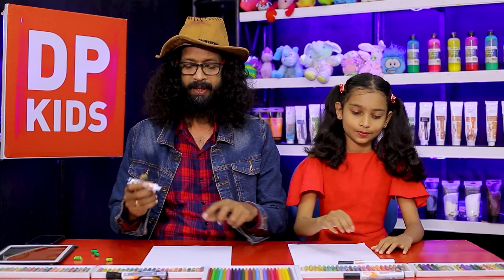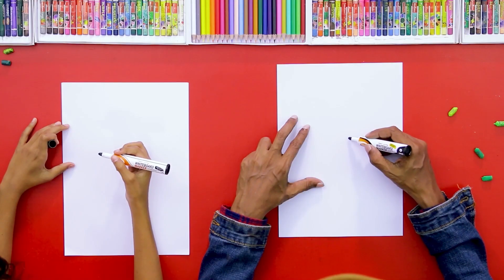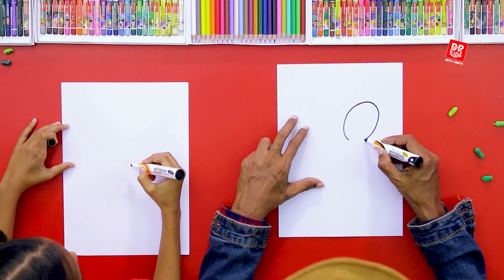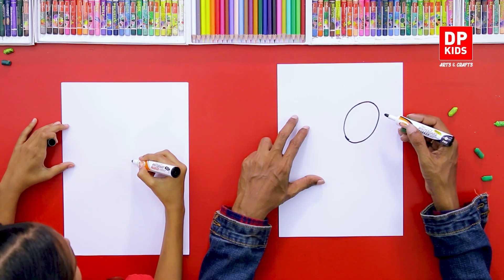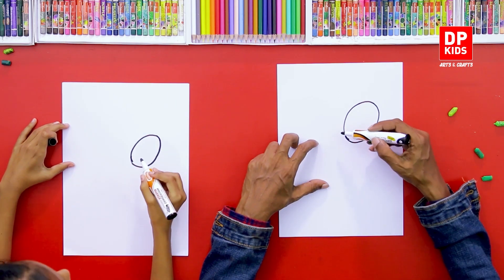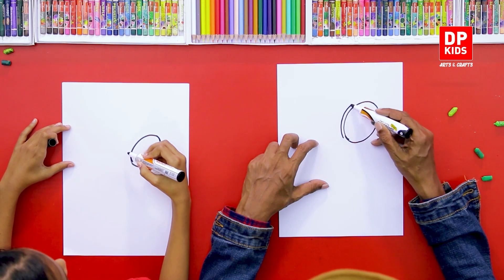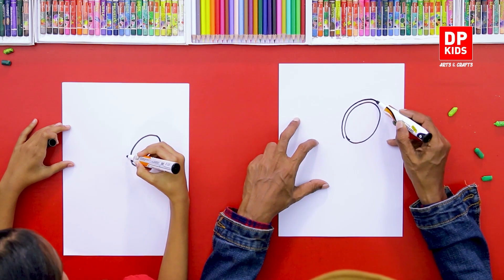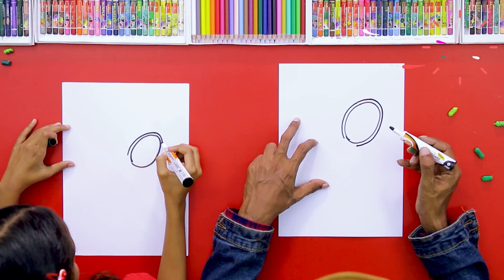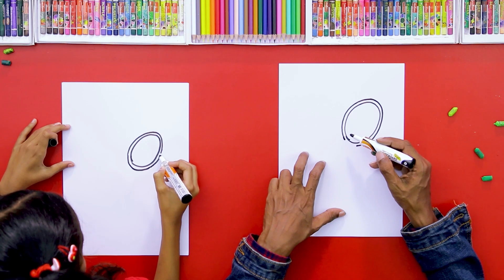First we're going to start right at the center with a circular shape — an oval shape. Here's how we're going to do it: draw an oval like this, and then from there we need to draw a similar shape around it, all the way around, the very same shape. You should be able to draw these shapes on your own.